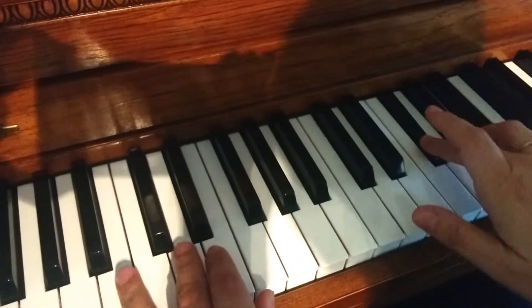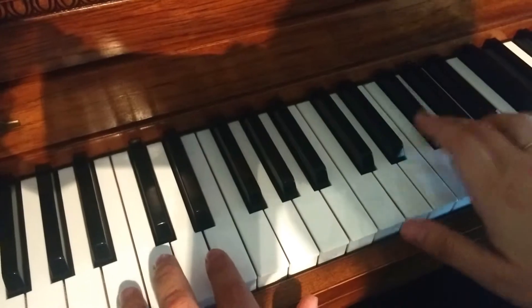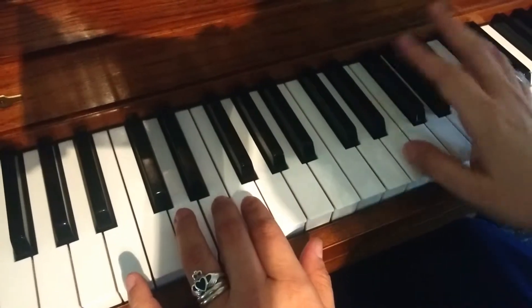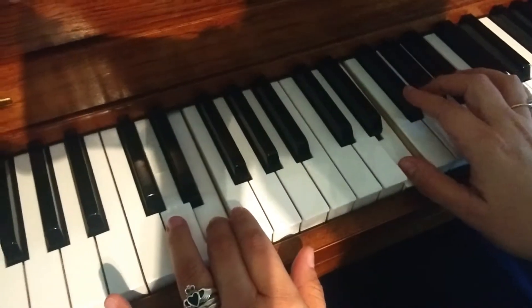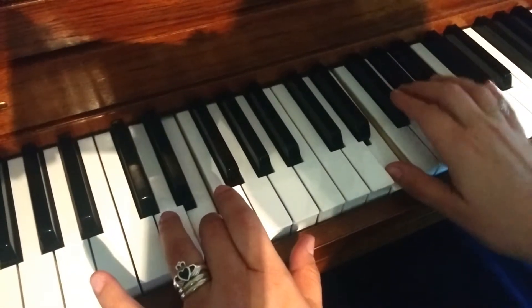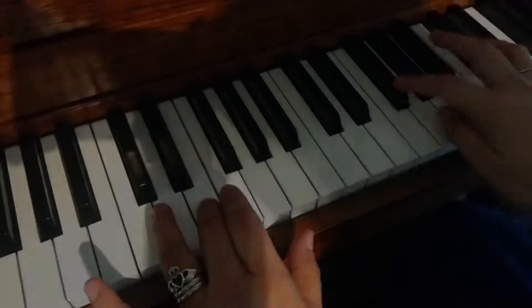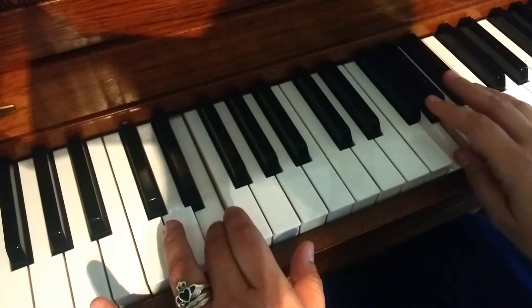They both rest. See what I did? F-sharp, G and B with the left hand. They both rest again. D-sharp, E. I'm going to keep this E tied. I'm going to continue with the right hand. F-sharp and G. F-sharp, G. C-B.